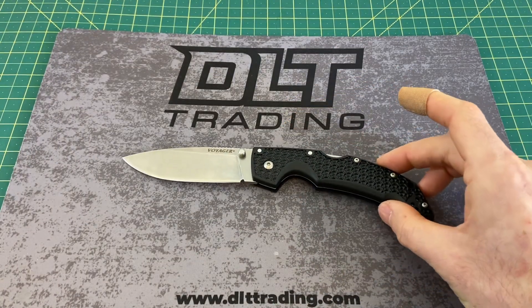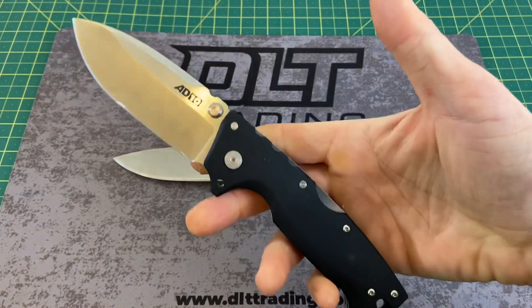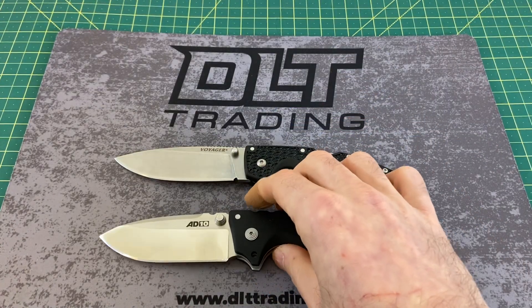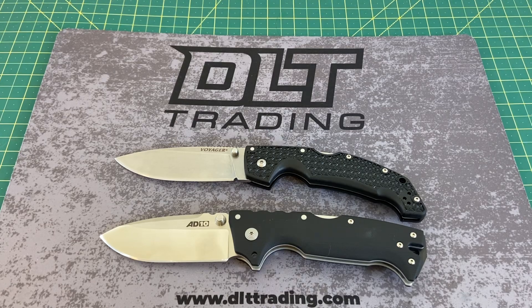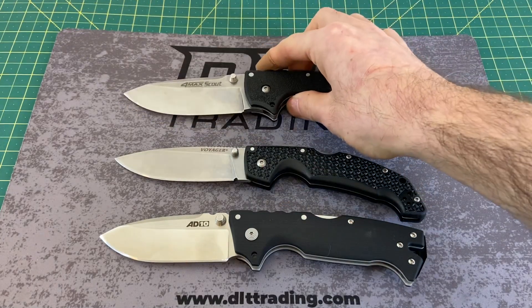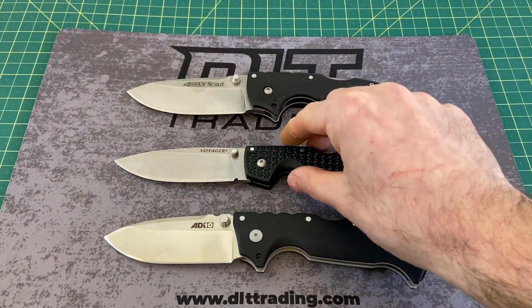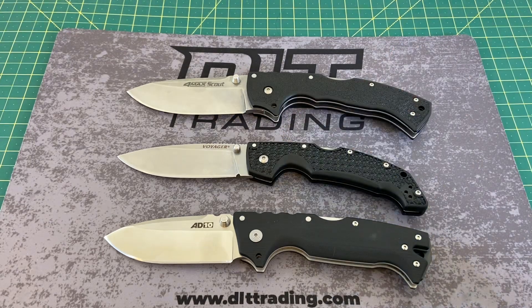Now let's take a look at some size comparisons. I have a couple of Cold Steels to throw up there that I think everyone will find helpful. My favorite Cold Steel of all time, the Cold Steel 8010 — I love this design, love this knife, love that S35VN steel on it. And then the Sapling Destroyer itself, the Cold Steel 4 Max Scout. Lining the tips up, it's actually a little shorter than the 8010 by just a hair — maybe exactly the same length. And just a hair shorter than the 4 Max Scout, which, as you guys know, is a big, big boy. So not too far off from either one of those two.